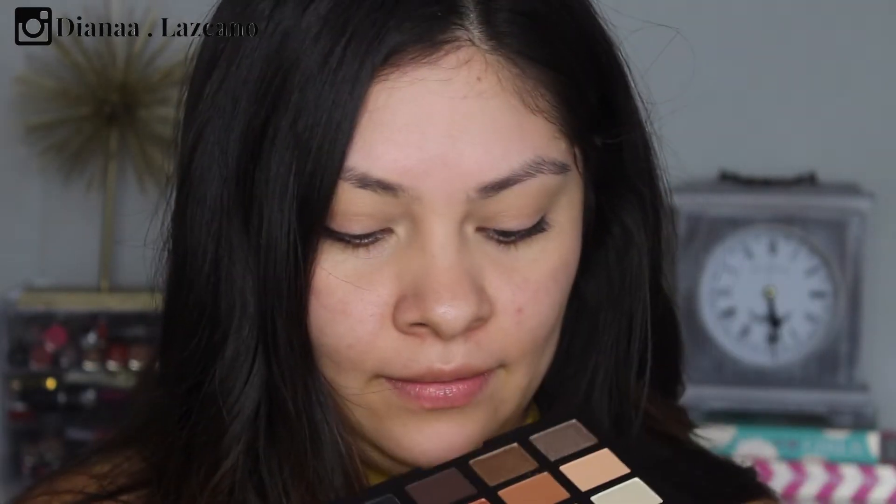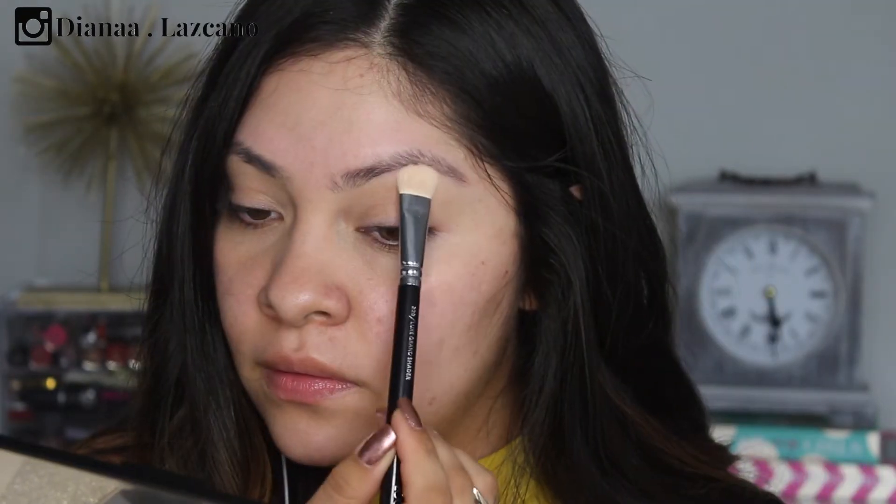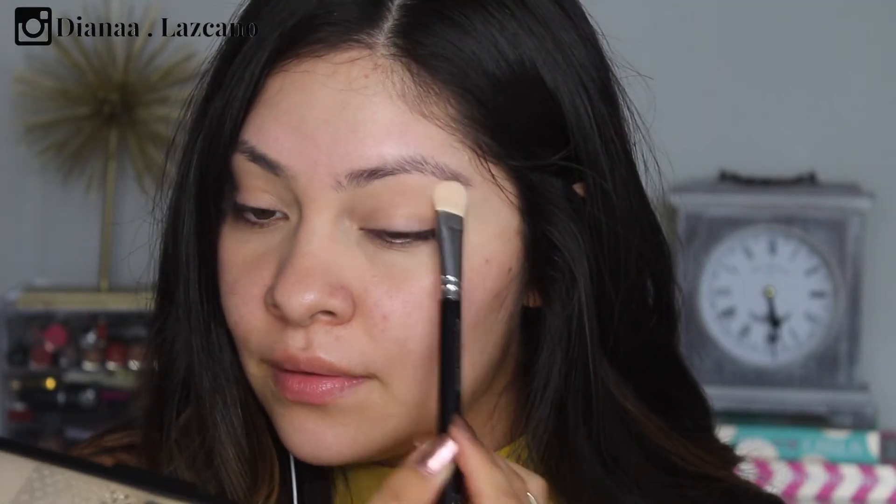I'm going to hold the palette upside down so I don't blind you with a mirror. I'm going to start with this vanilla color right here and apply it on the brow bone, blending it down towards the crease.